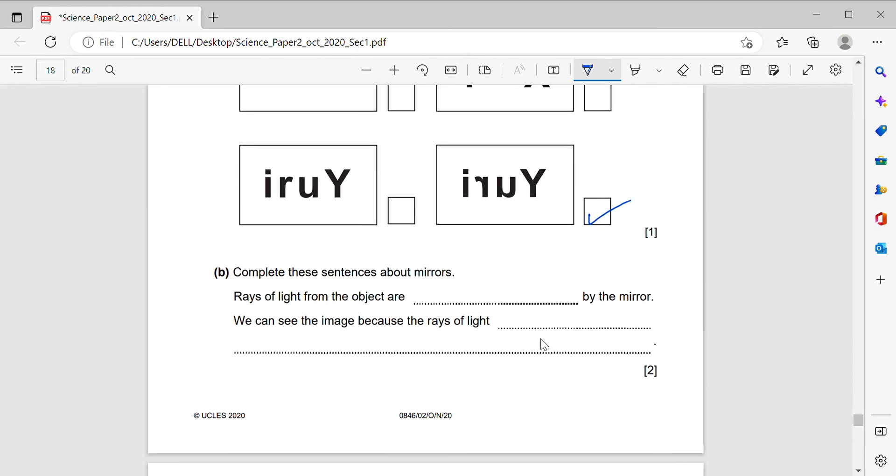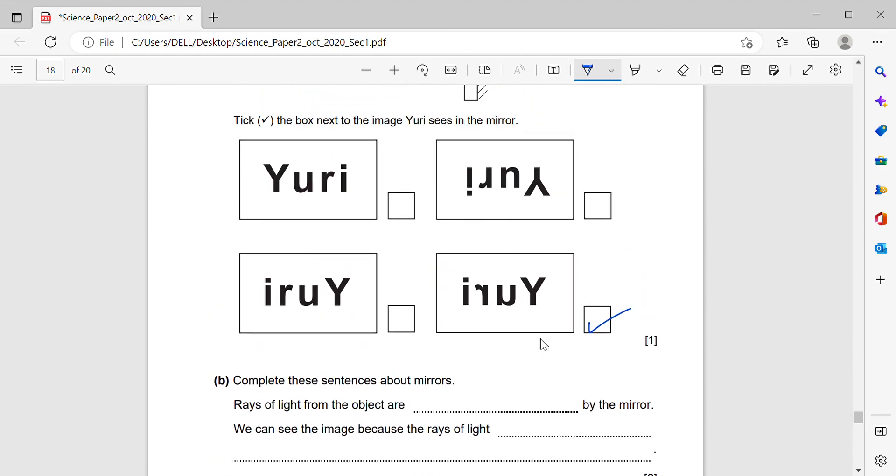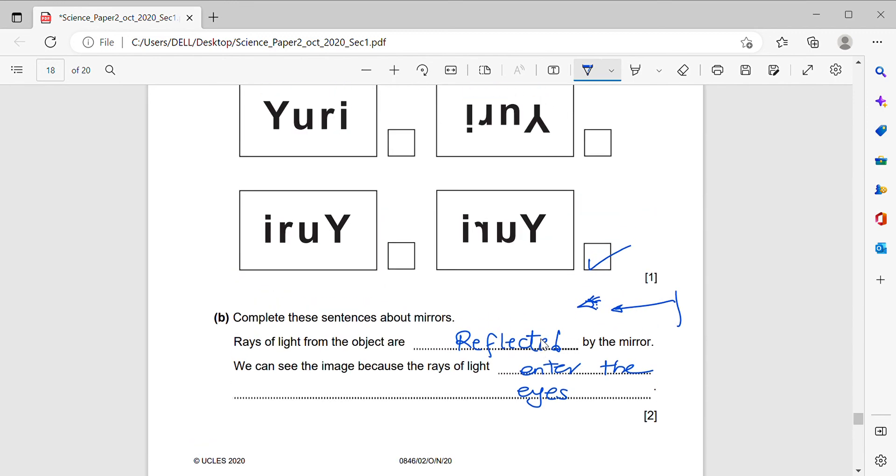Complete these sentences about mirrors. Rays of light from the object are reflected by the mirror. We can see the image because the rays of light enter the eyes. By this we are done with this exam — I hope you understood every single part. Thank you so much.